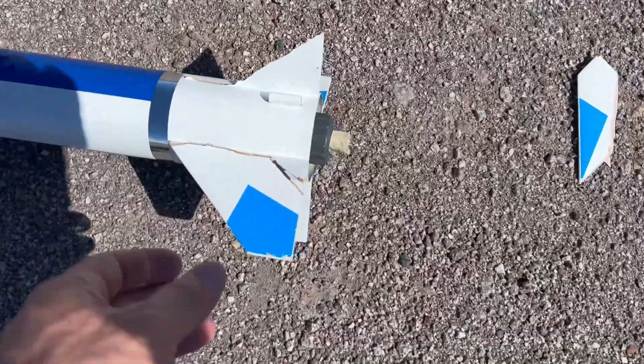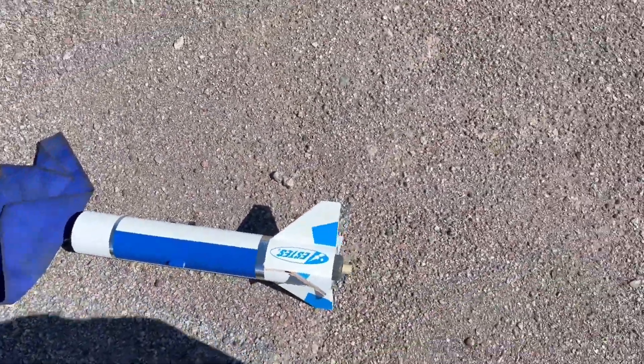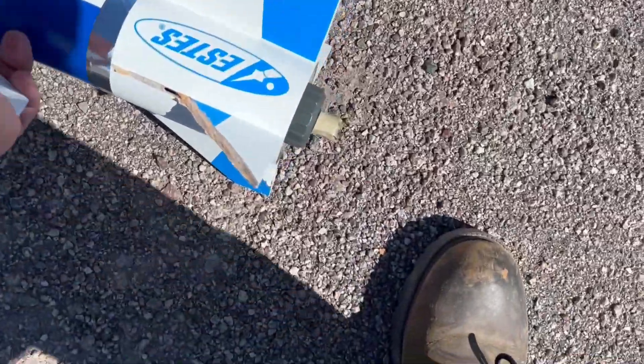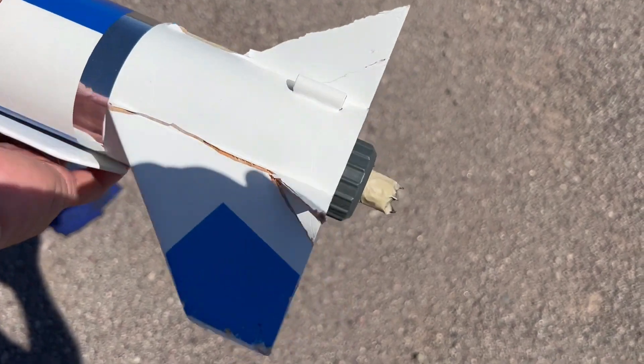I also need a bigger chute. Holy mackerel — this guy hammered. Just that piece, and the other one's bent. Looks like I'm going to put a couple new fins on this thing.